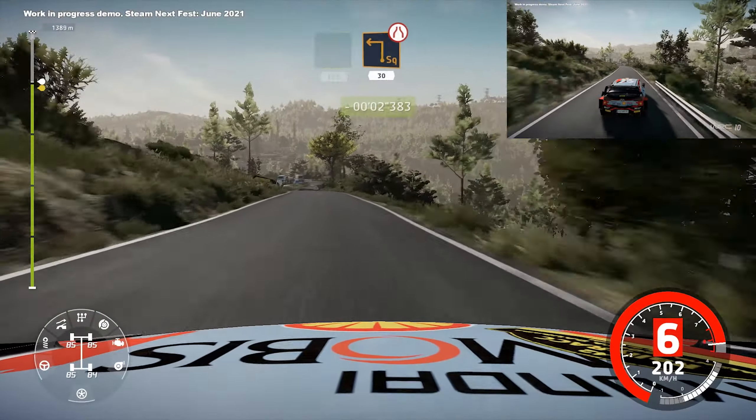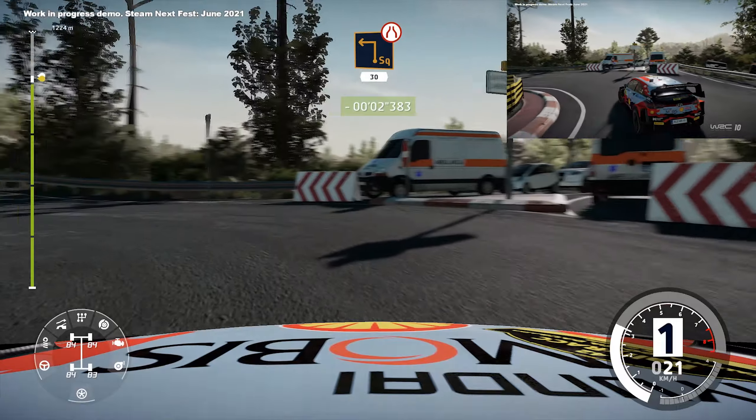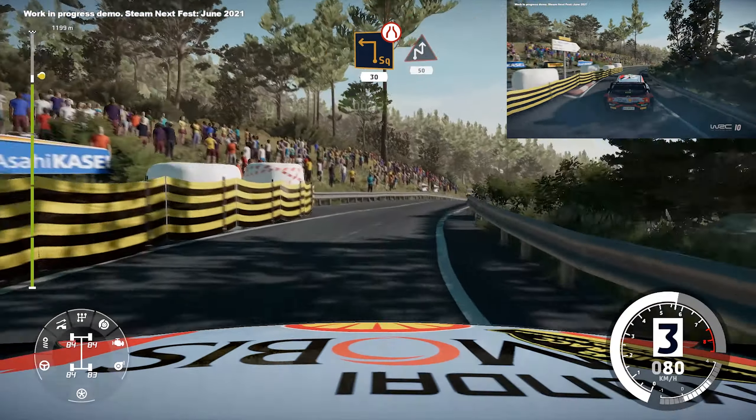Caution, narrows hard, break, into square left, small cut, 30, chicane right, 50.